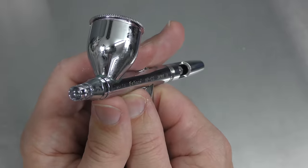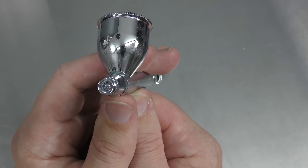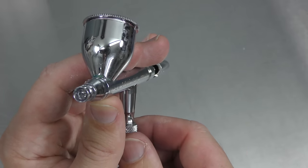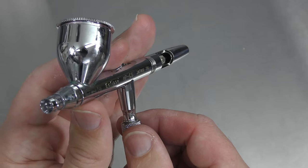So there you have it — a few useful tips for how to remove that nozzle and what to look out for if you're having trouble. To continue your learning, be sure to check out some of the other videos and playlists listed here. Until next time, go grab your airbrush, do some amazing artwork, and I'll see you again very soon. Thanks for watching, bye for now.